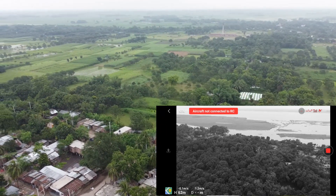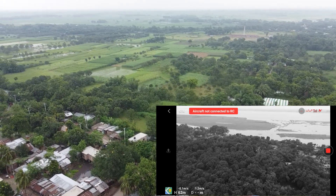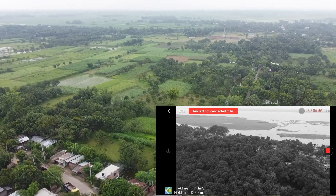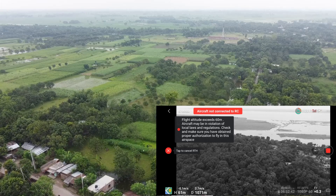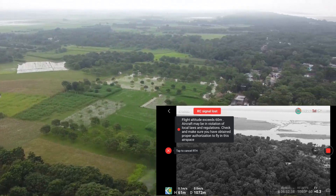It took 10 seconds, and now the drone is moving away from the controller in the opposite direction. The drone is going in the opposite direction and now it's initiating the RTH.